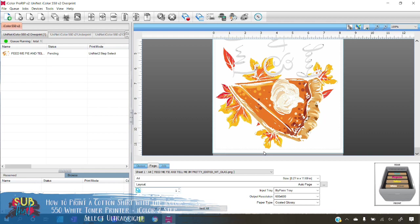Before you print, always double-check your directions and make sure the input tray and paper type are selected correctly. Check those with the instructions that come with your media. If you've lost the instructions, go to icolorprint.com and under the Support tab you'll find all of the instructions, including the most up-to-date version. I always like to check those just to make sure nothing has changed and everything is set correctly.